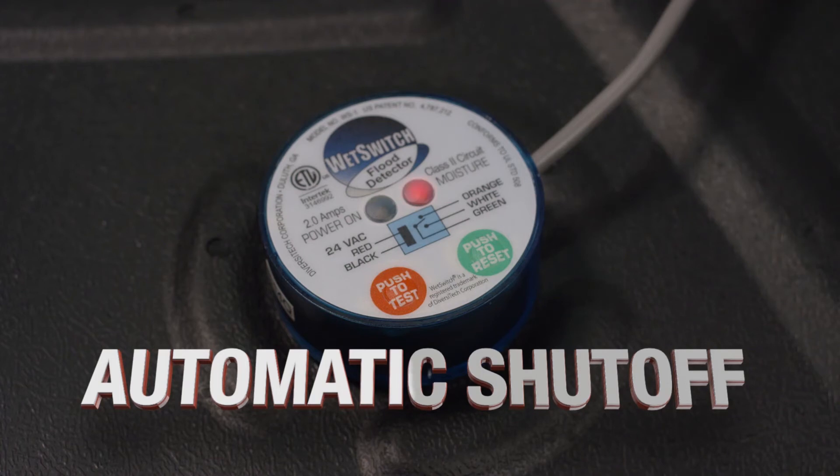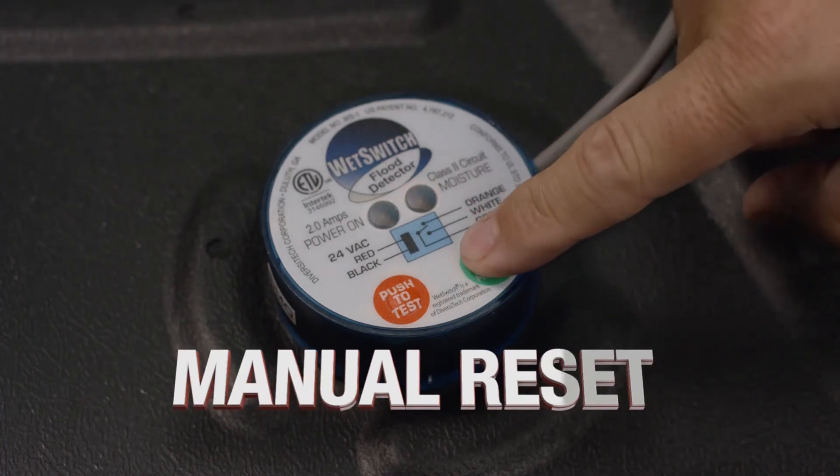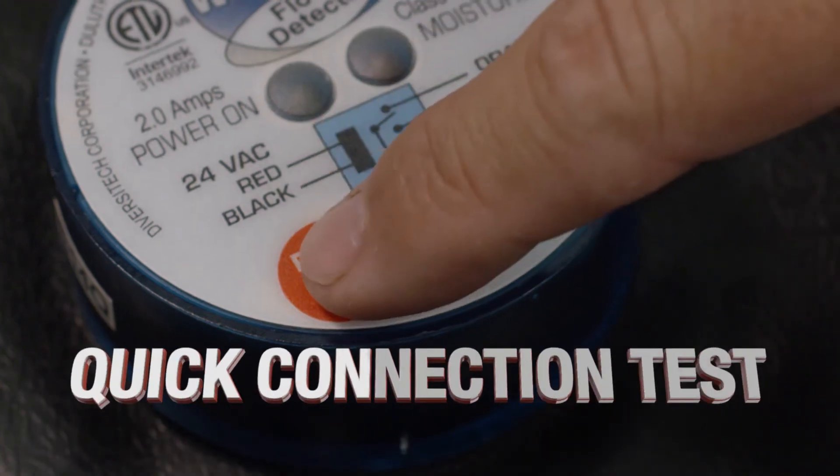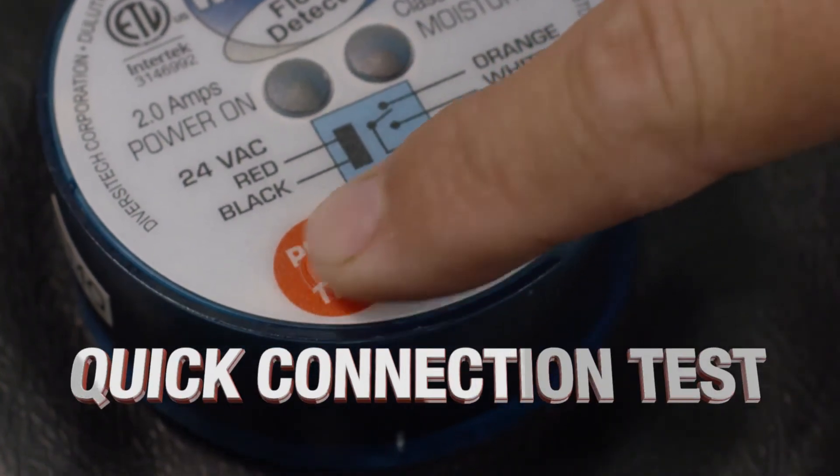When the Wet Switch activates, it shuts the system down until the switch is manually reset with a simple reset switch. The Push to Test button gives you a quick, easy way to test the wiring on your installation.